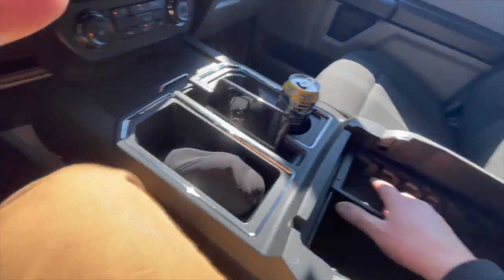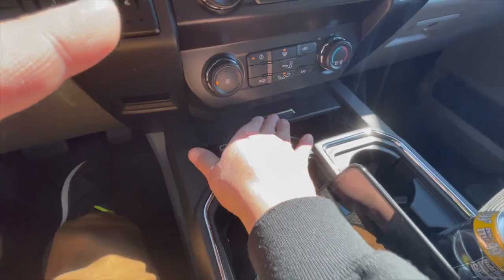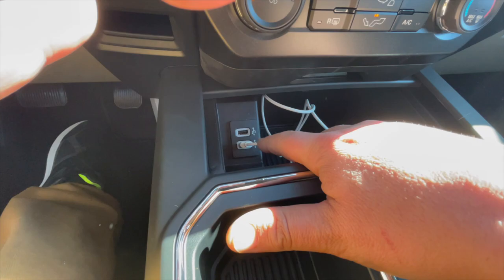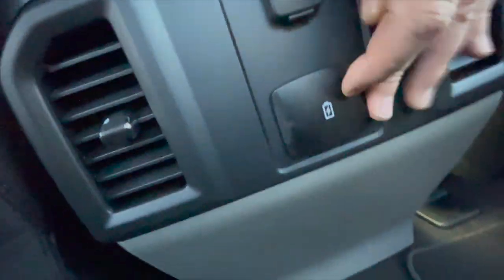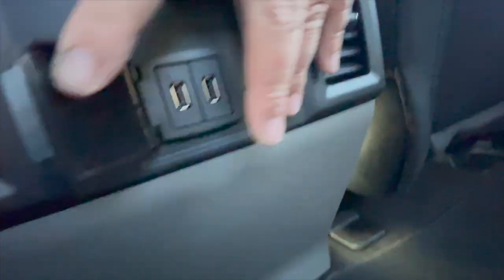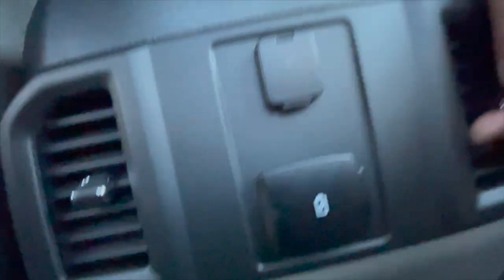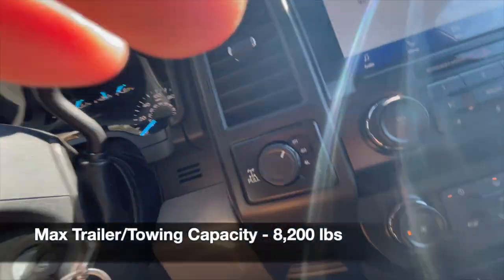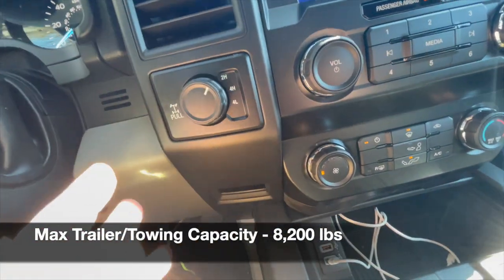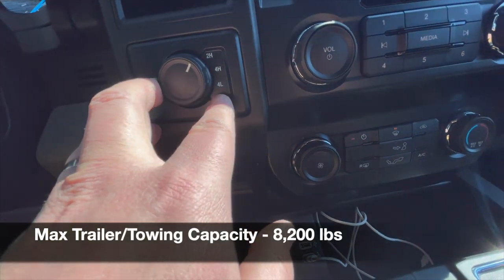You have an extra container for coins and whatnot. You have two USB ports here, two USB ports there, and a 12-volt outlet here. This is a 4x4, so you have two-wheel high, four-wheel high, and four-wheel low.